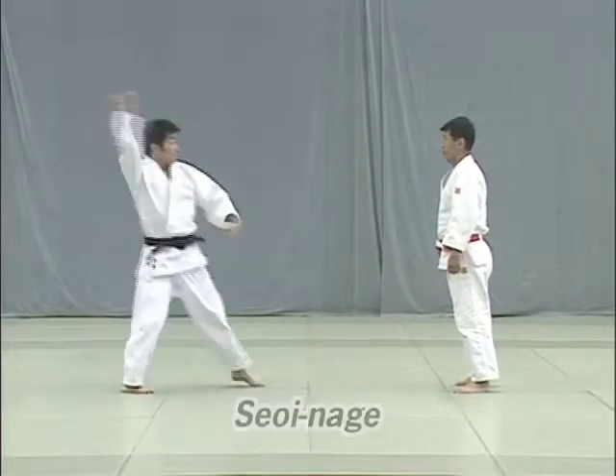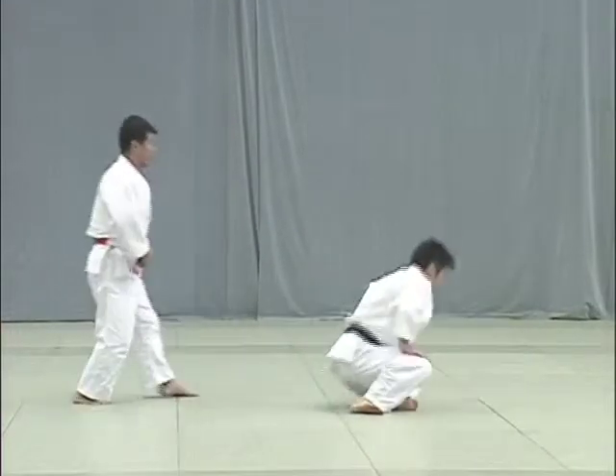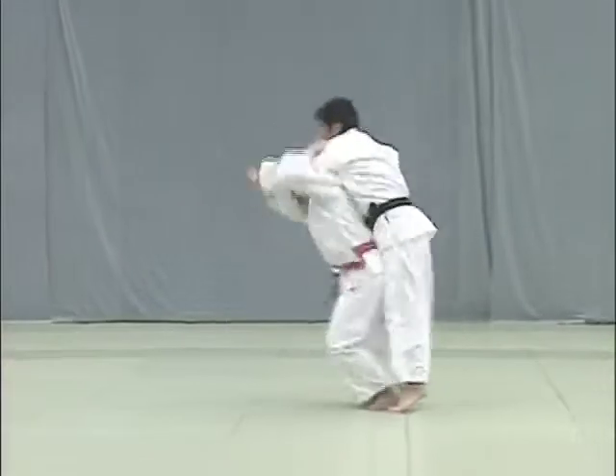Seoi Nage. Uke attempts to strike Tori's tento, or top of the head, with his fist. Tori blocks the blow and seizes Uke's arm to throw him forward using his shoulder for leverage. Both knees should be straightened when executing the throw.